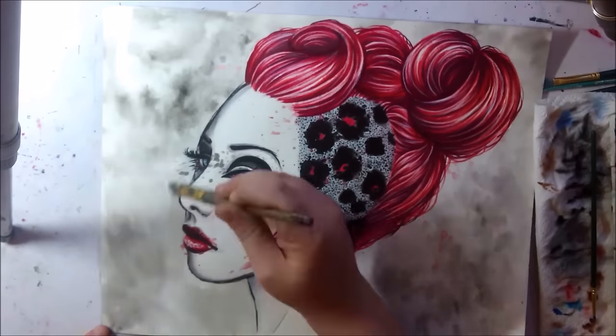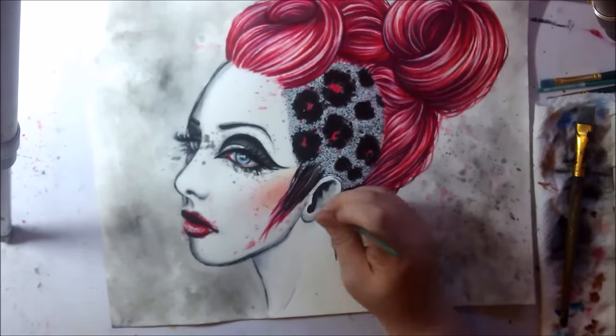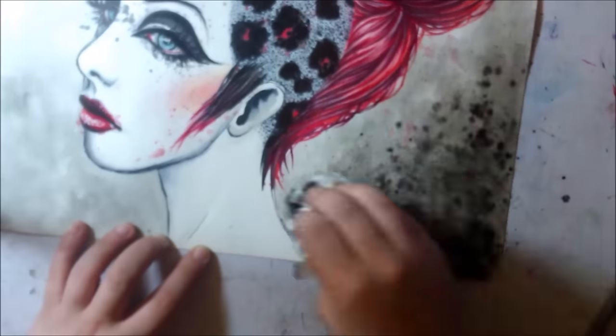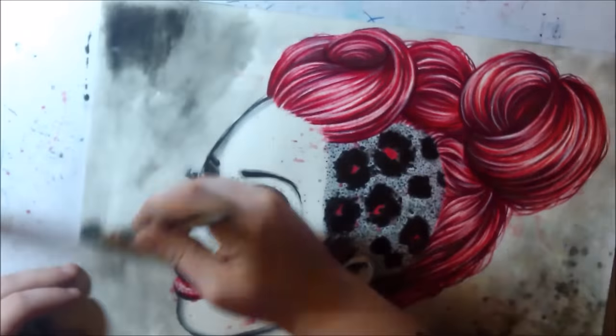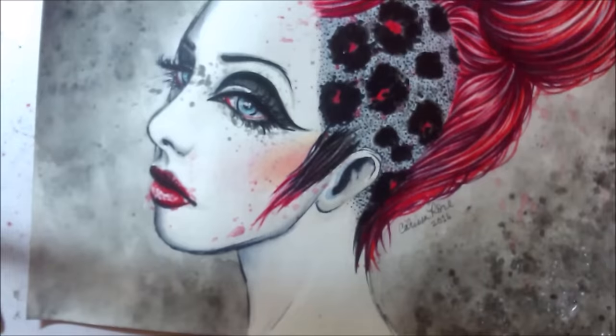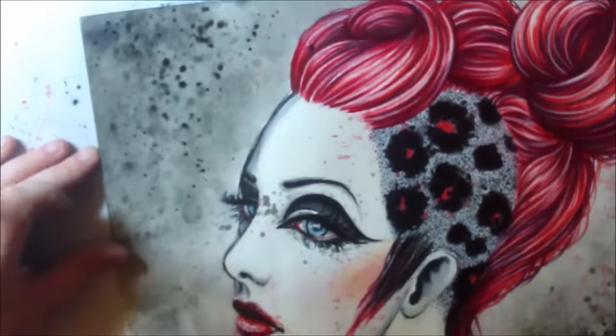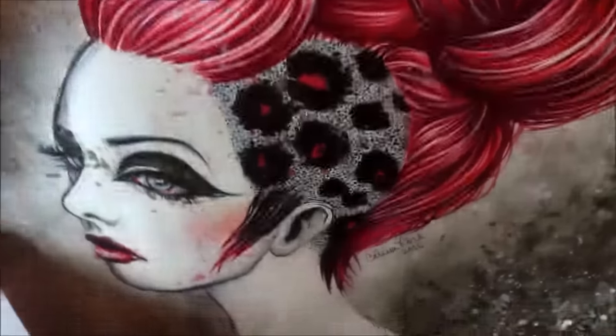For the background I just went in with a bunch of water and paint and splatters, and I used paper towels to pick up some of the color as I was going along. I let it dry quite a bit in between, which I didn't record. Then I went back in with some more white acrylic paint for some highlights, and that is about it.